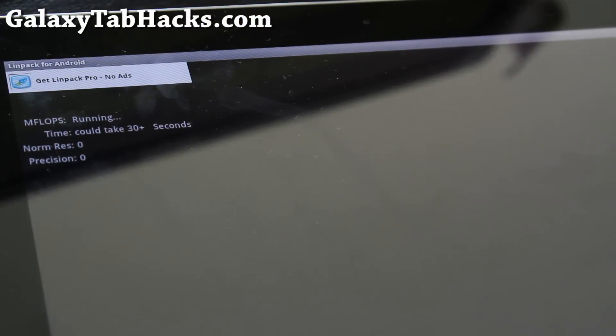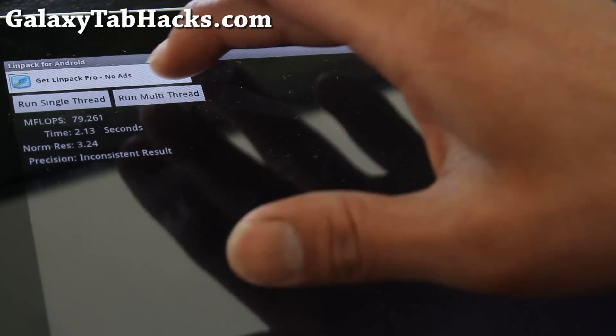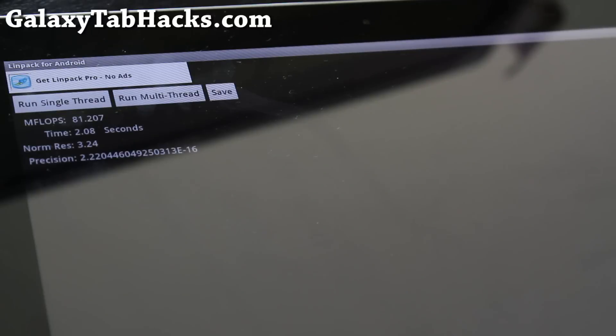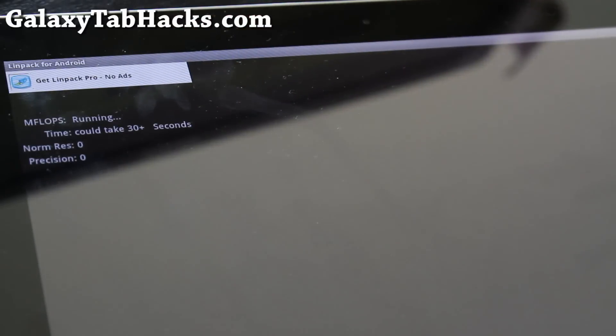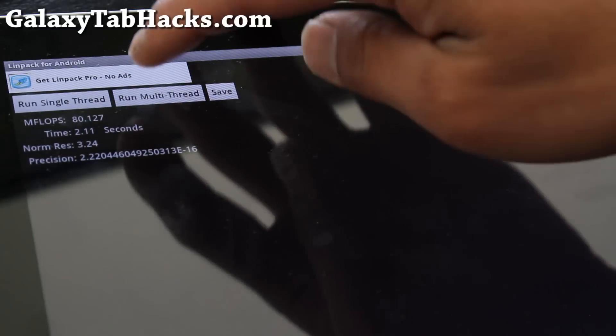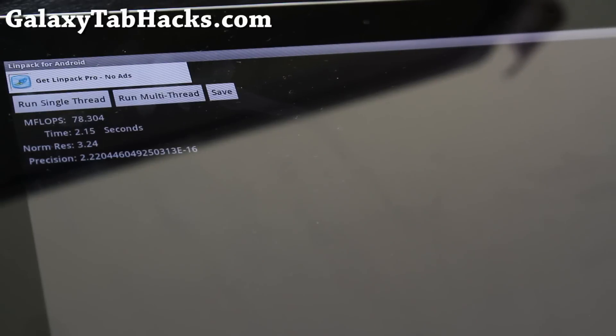I'm going to open up Linpack and see how much things have changed. Running multi-thread — oh, look at that! I was getting 54 something before; now I'm getting almost 80 — 79, 81. That means from 55 to 80 is about 25 points — 25 divided by 54 — that's almost a 55% increase in performance, which is pretty much what I expected.